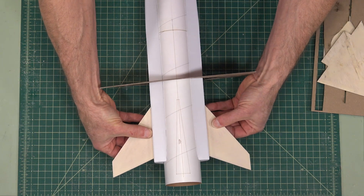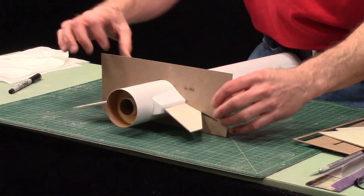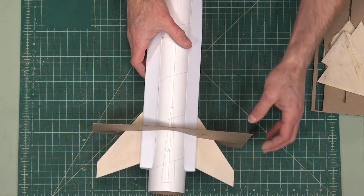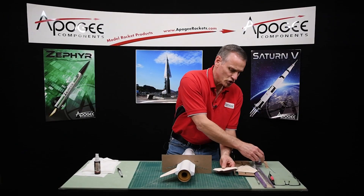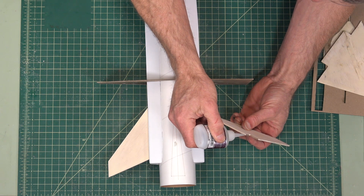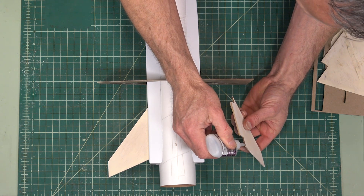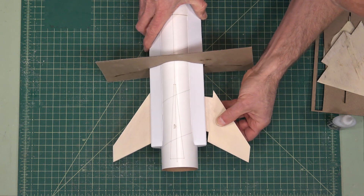So at this point I got them to where I like them. I'm just doing a final test fit to make sure that everything fits nicely. And I'm going to slide this forward. Now this time, I'm switching to thick super glue, because I want the thick to be able to — if there's any gaps in there — fill them as much as possible.